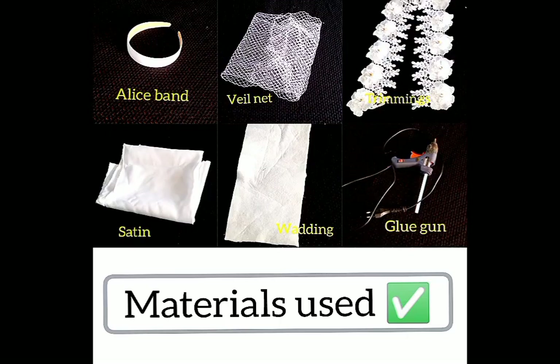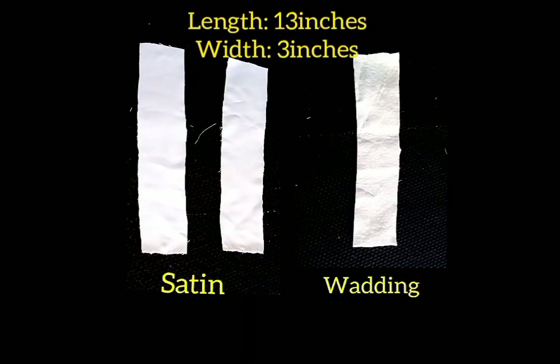These are the materials I use: the alice band, the net, my treatment satin, and the clothes warden. Then I have my glue gun. The measurement I use is a length of 13 inches and a width of three inches.